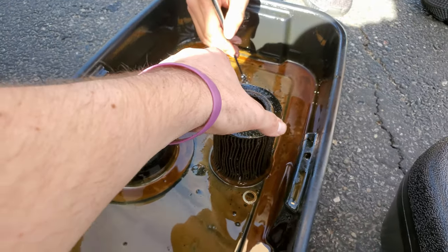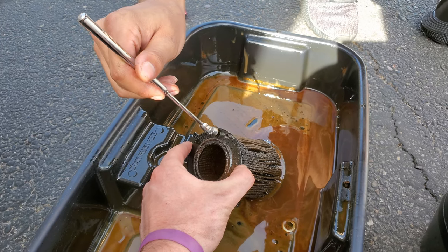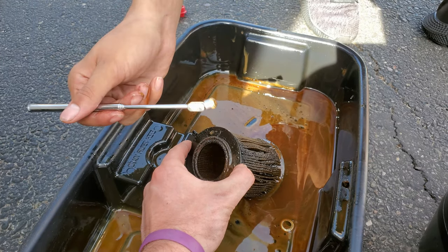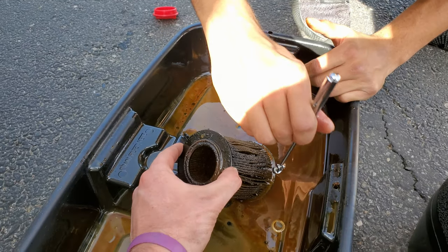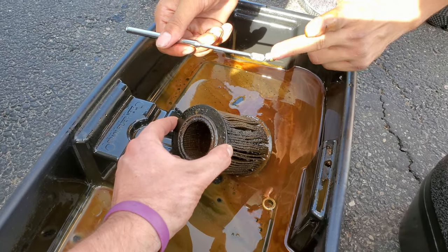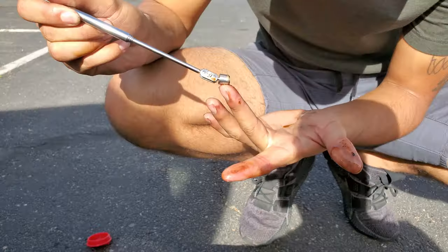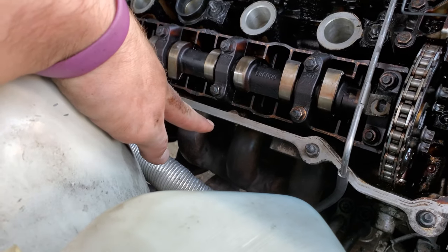What about any of this stuff in the filter? It's hard because if you touch it, it tries to stick because of the oil. Alright, so in conclusion: fuck exhaust manifold bolts.